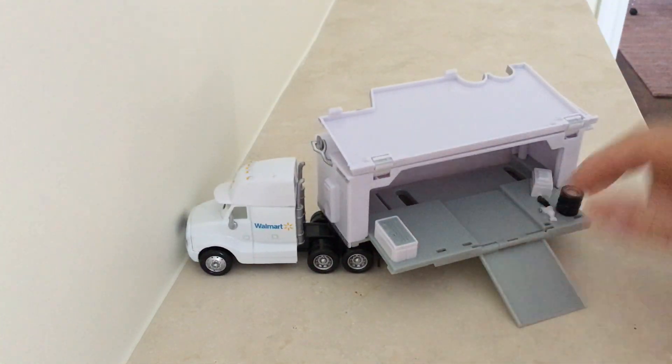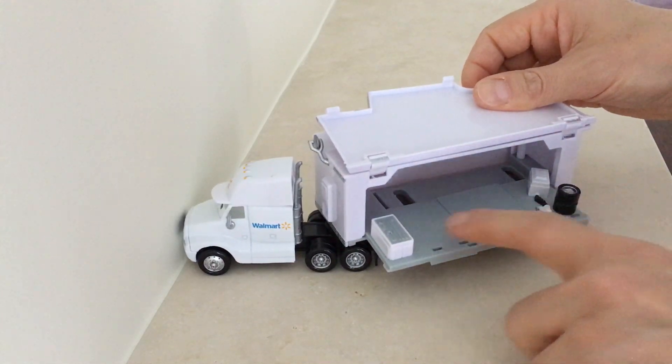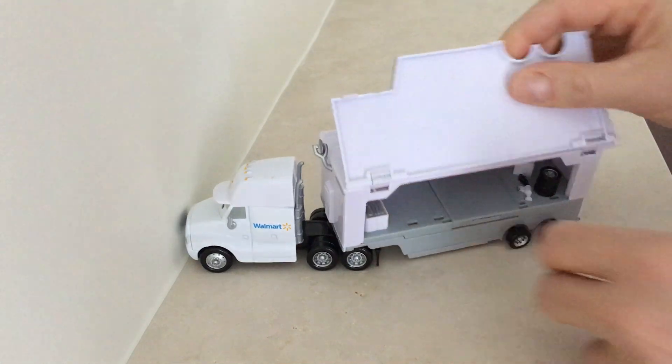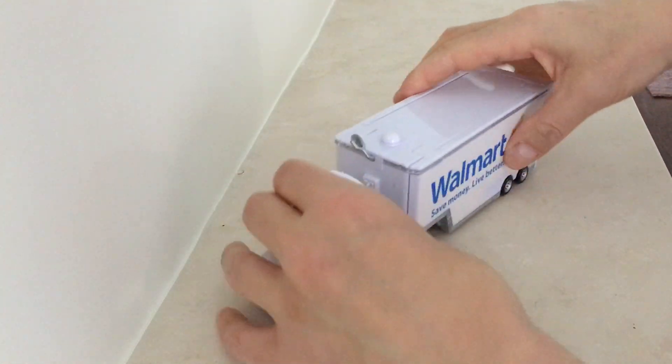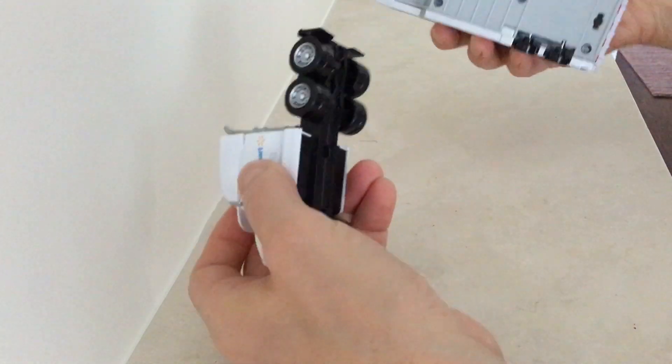So all the Disney Pixar Cars could drive up here and get stored in here, and then it closes up. You'll see some tires here, a little toolbox, etc. It slides back in and closes, and off you go.